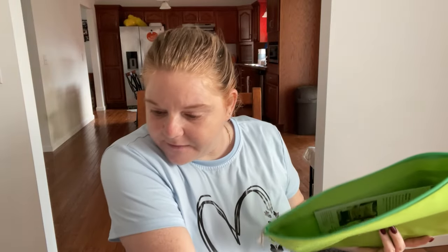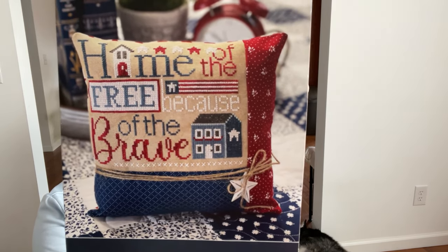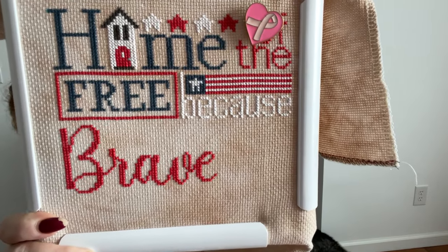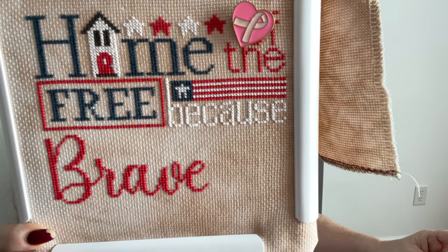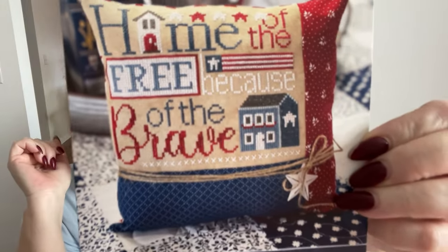The next thing I worked on was 'Home of the Free' by Primrose Cottage Stitches. This shouldn't take me long if I actually spent more than 100 stitches on it, but I am down to just 'brave' - I got the whole word 'brave' in and did 222 stitches on it. So I can finish that word this week. I just have 'of the' and the house left, and I'm probably not going to put the little X's at the bottom - I don't see a point in those.